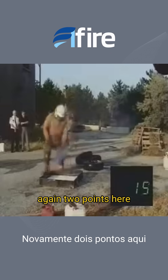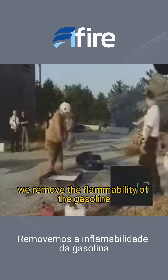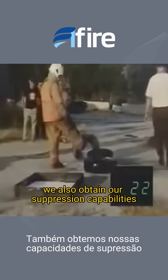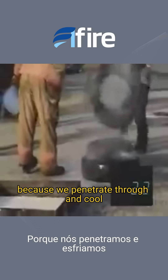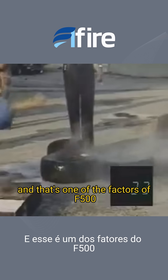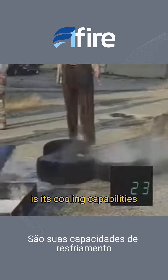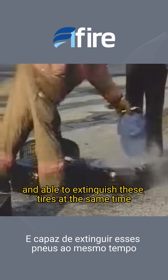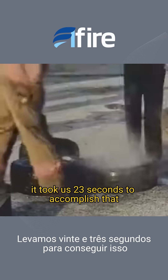Again, two points here: we remove the flammability of the gasoline — we made it neutral with the presence of F500. We also obtain our suppression capabilities because we penetrate through and cool, and that's one of the factors of F500 — its cooling capabilities. We've removed the threat, both with the fuel and able to extinguish these tires at the same time. As you can see, it took us 23 seconds to accomplish that.